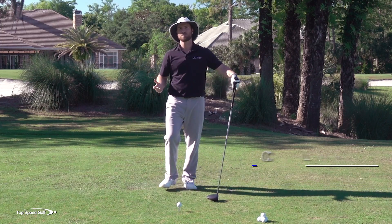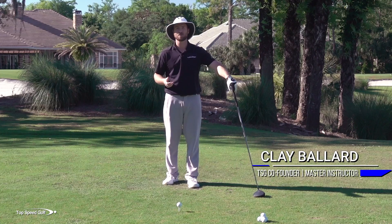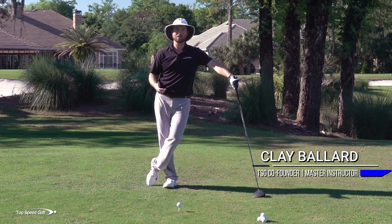It's great to have you here today. Let me walk you through a series of drills, very simple drills you can follow right along, that make the weight shift so easy.